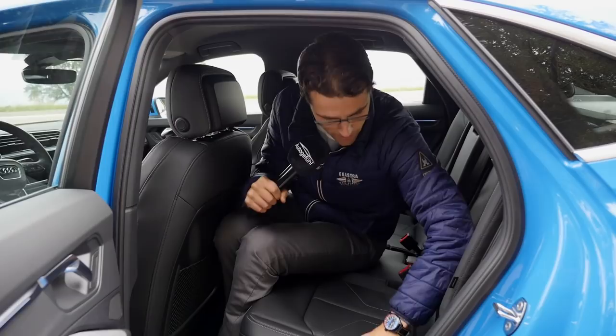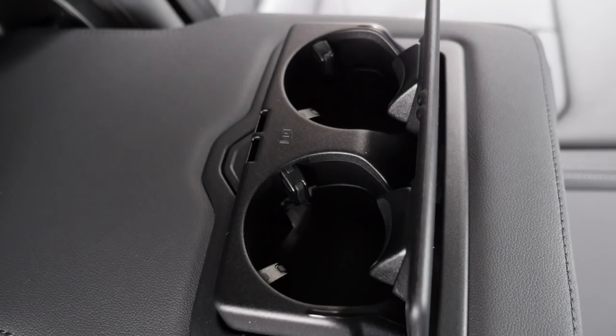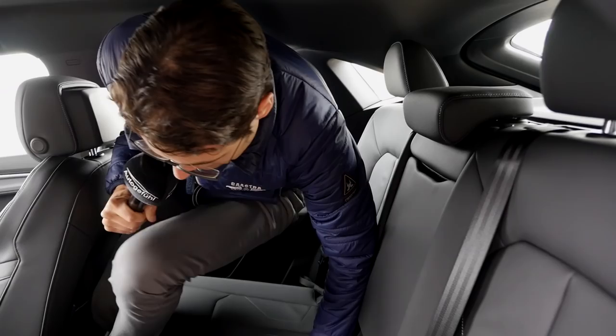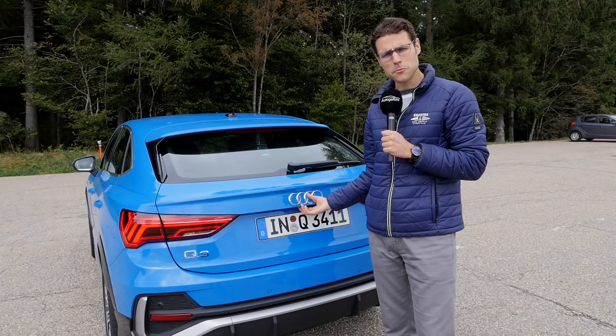You can flip the rear seats using levers. Isofix is at the outside of each seat. There are adaptive cupholders in the middle and a ski hatch. There's a middle tunnel with a climate outlet but not much to adjust, a 12V power supply, and two USB-C ports for rear passengers. Some disadvantages in the rear compartment, but the trunk is next.